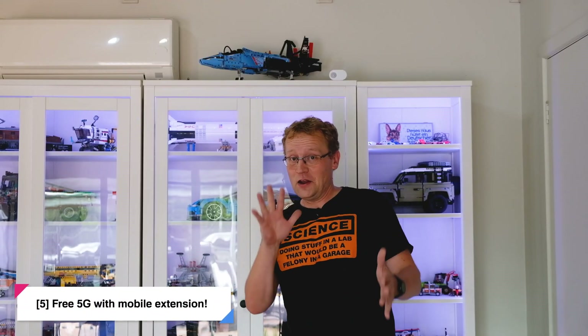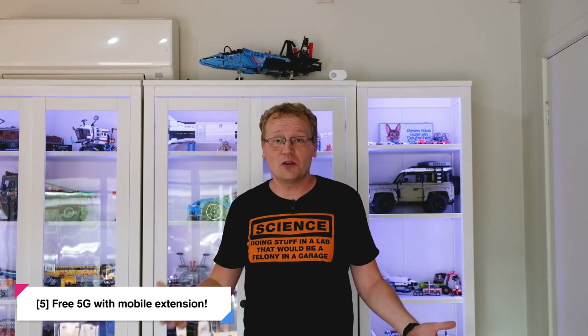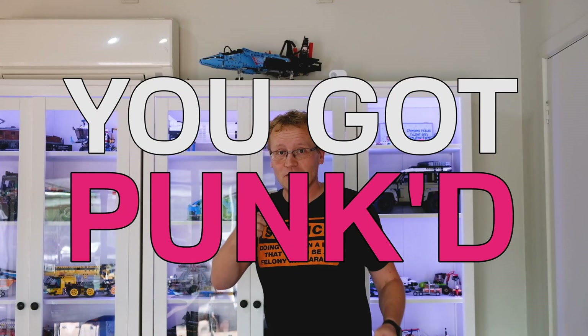Number five: you can get 5G for free! If you tick that little box when you order your Starlink Dishy and your whole setup, it comes linked up to the 5G network for your choice of carrier and you can use it for free. It's really cool. Also — it's not true. Sorry.